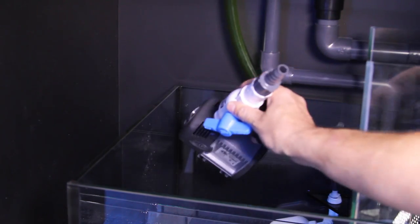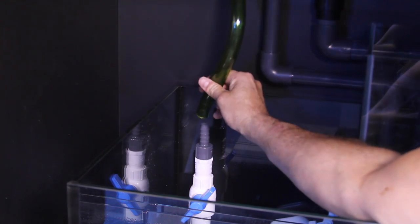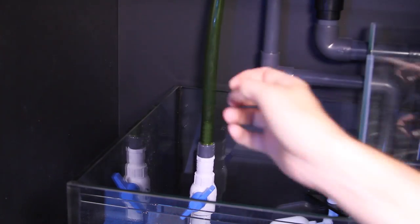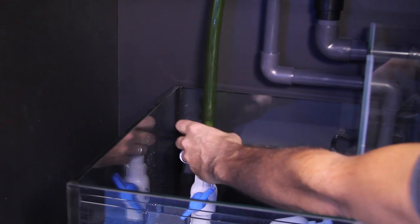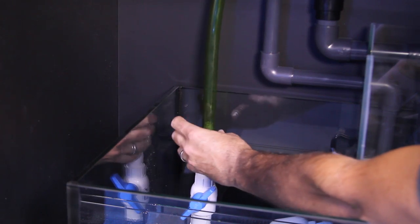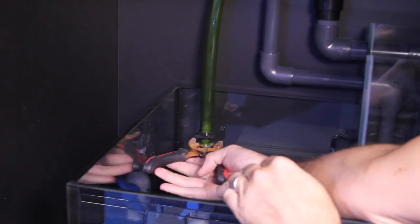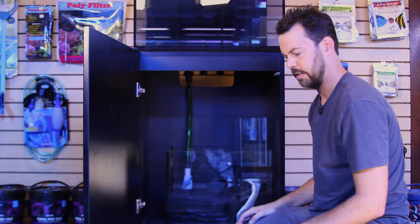You'll notice that these are barb fittings, so just push the tubing over the barb, and then you'll want to use either a plastic hose clamp or a zip tie. You definitely want to clamp those barb fittings to prevent that line from ever blowing off and putting water where it shouldn't be. If you use the hose clamp, you'll just use some pliers to tighten it to make sure it's very secure.